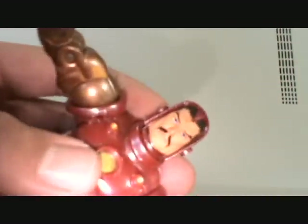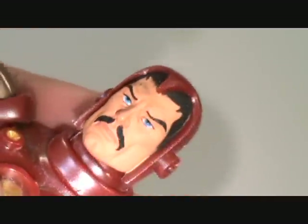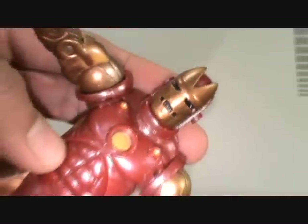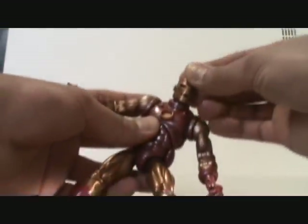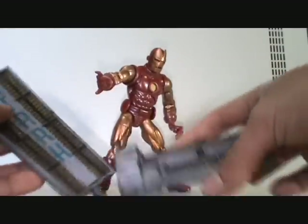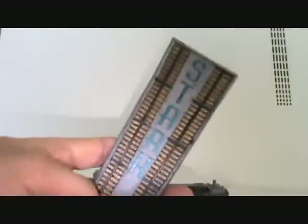Oh yeah, and his mask comes off — forgot to mention that. Pretty important. Nice Tony Stark head sculpt right there. Looks pretty cool. Damn, I just love this thing. This guy wins the big ACBA seal of approval. Crispy. And he comes with this base right here which is the same exact thing as the one that comes with the regular version of Iron Man.